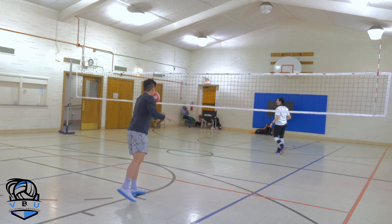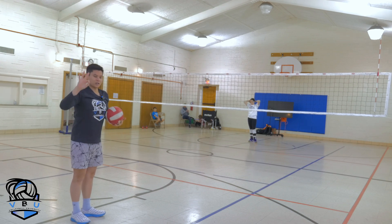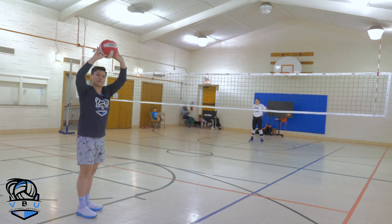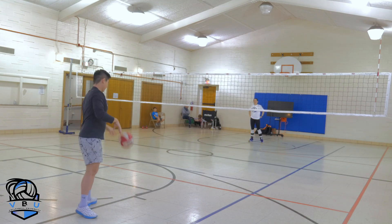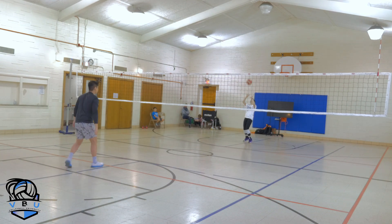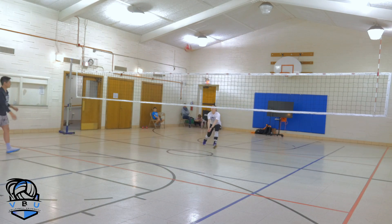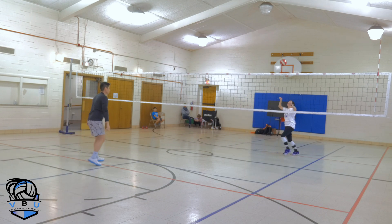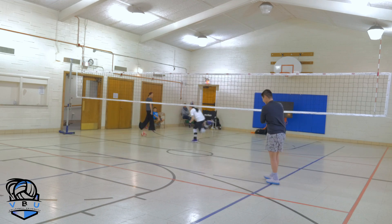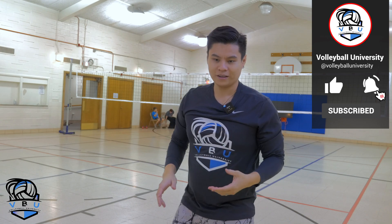Last one we're going to play is you can use whatever you want — you can set the ball and you can pass the ball. We're going to go for three touches. Keep in mind when you're able to set the ball, it's going to be a lot harder because they have a lot more control with the upper body than the platform. Out of bounds — that's how the game works. You're working on anticipation, reading the ball, and then making a play on it.